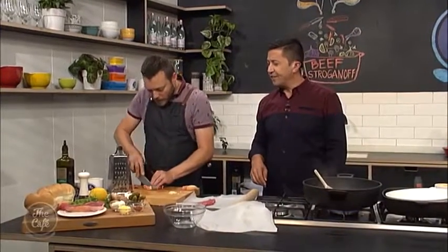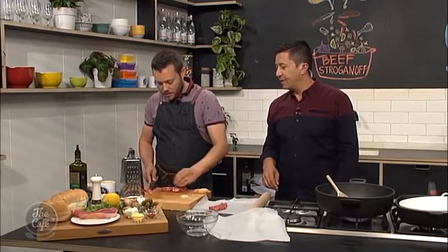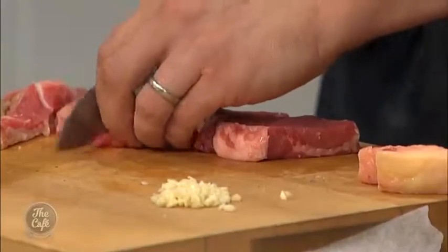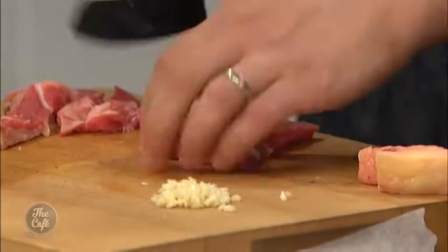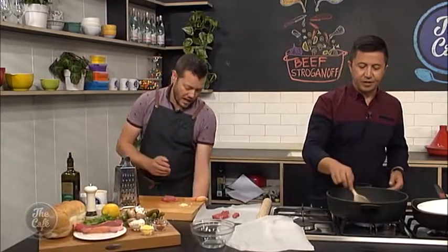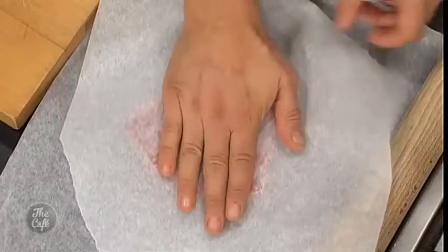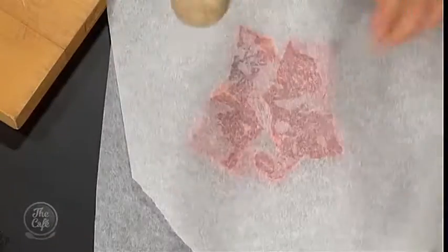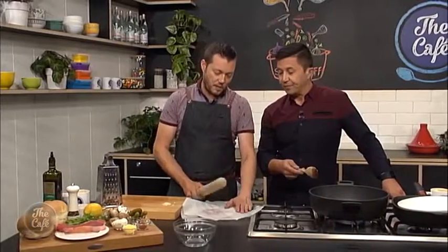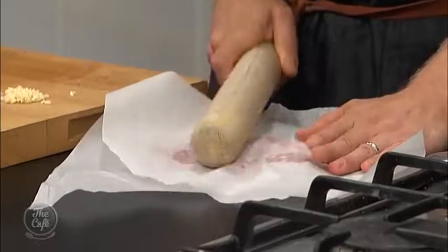Could you use any steak? Yeah, you can use eye fillet - obviously it's better, you don't need to trim it up, but that's going to be the most expensive steak. So if you want to splash out, eye fillet is really good. Sirloin is just fantastic for this dish, a little bit more texture, and even rump as well. Any steak - you're still going to serve it nice and pink in the centre, so you don't want to overcook it. Rump's a nice cheap option, but do you still have to bash it? Yeah, still bash it a bit and it's going to help tenderise it. Just lightly bash it, you don't need to do it too much.